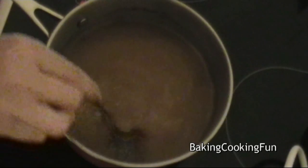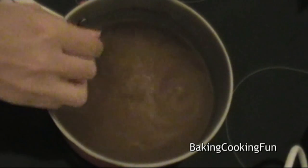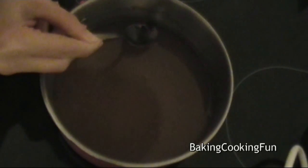And then you just want to wait for it to heat up. This should take around 5 minutes on medium heat — you do not want this to cook. Then you want to remove the cloves.